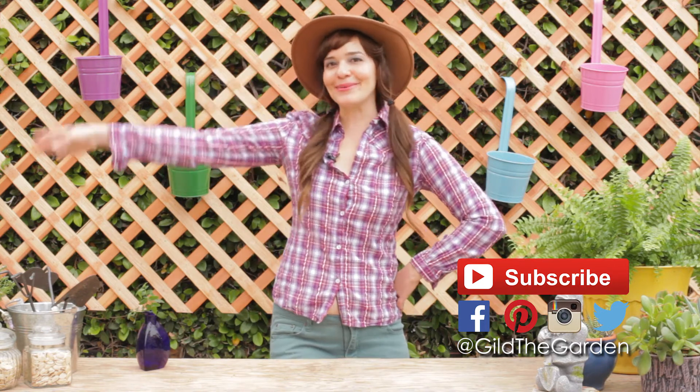Well gardener, that's all for today. I hope I've inspired you to make a succulent pallet garden of your own. And when you do, don't forget to share photos with me via social media by hashtagging Gilded Garden on Facebook, Pinterest, Instagram, and Twitter. Thank you so much for watching. Until next time, happy gardening!